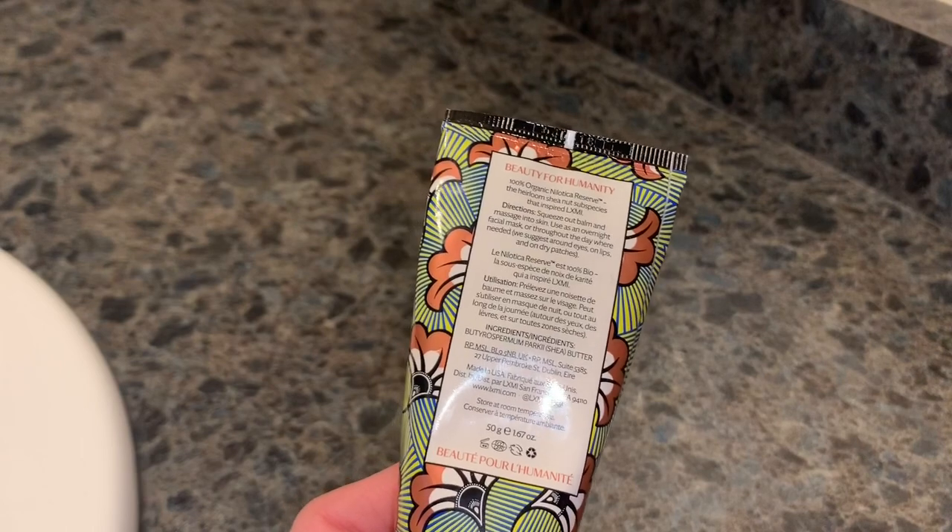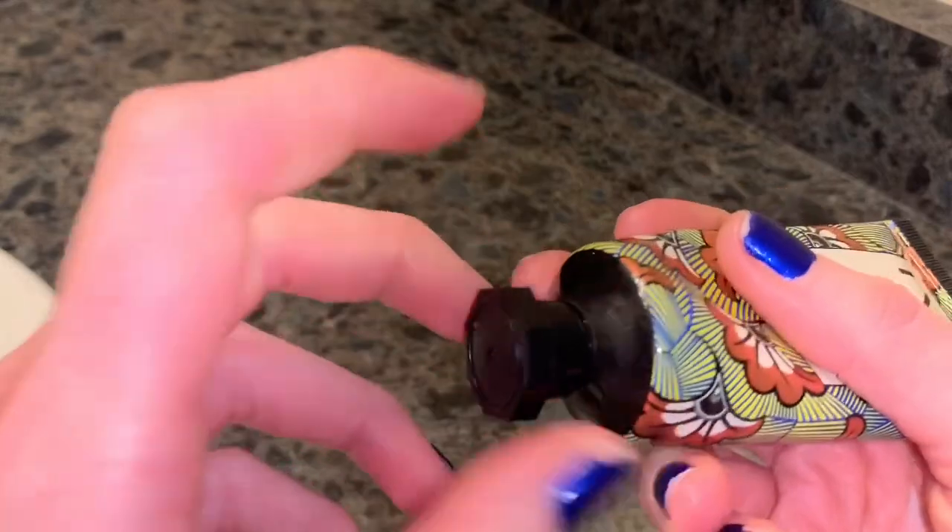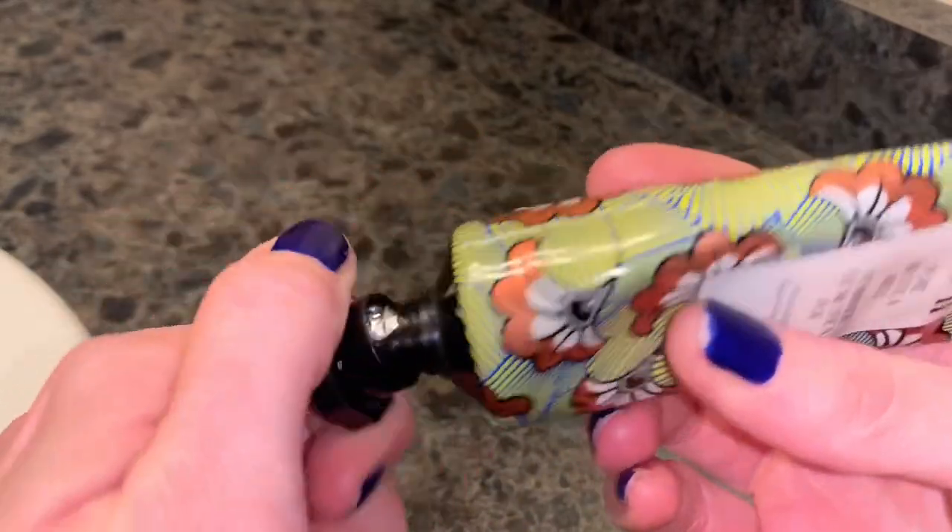We're going to squeeze some out. I want to let you guys know I think the packaging is really, really pretty. It just has this twist top.